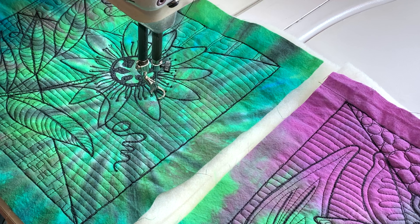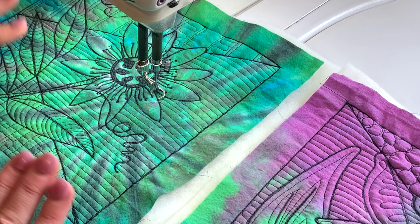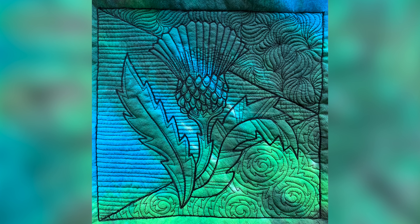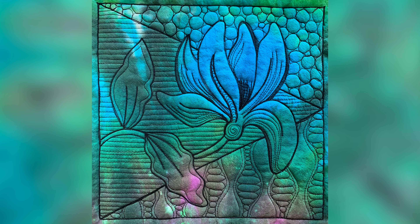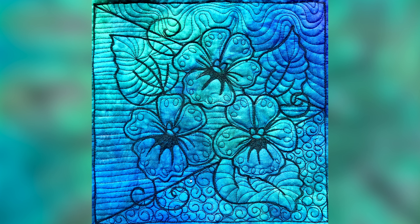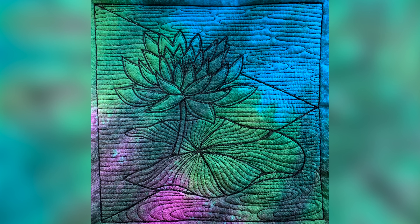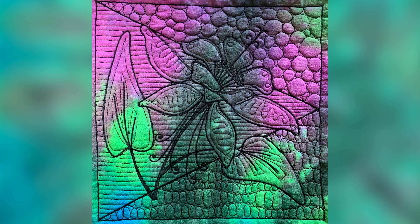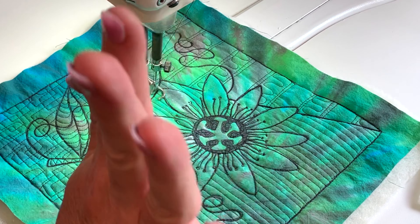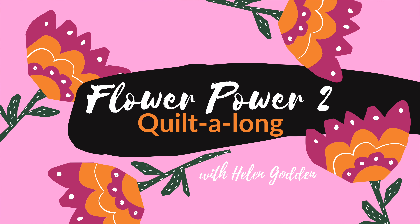There are many different ways you could decide to finish these. Some of you are using them as placemats; some of you are turning them into bags or cushions — there's endless variety of what you could do with them. I'm so glad you joined us and I hope you've enjoyed all nine blocks of our lovely Flower Power. Thank you very much for being here, thanks for having fun, thanks for learning together. It's been wonderful and I'm looking forward to seeing all your variations and rejoicing in everyone's different approaches. This is Helen Godden for education and inspiration, and that's the end of our Flower Power 2 Quilt Along.